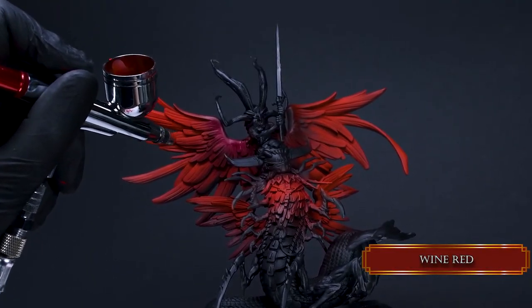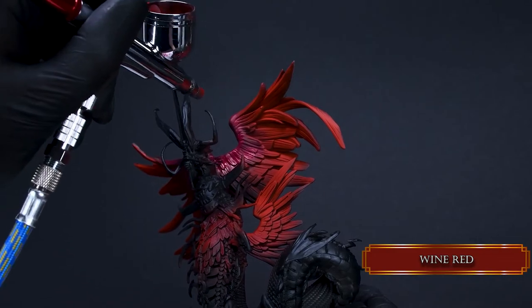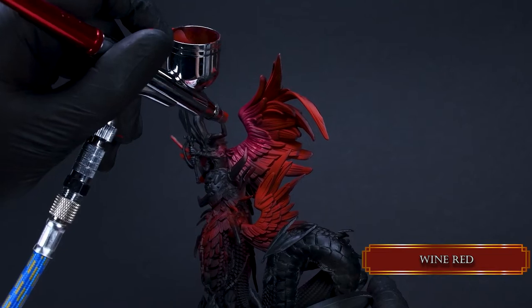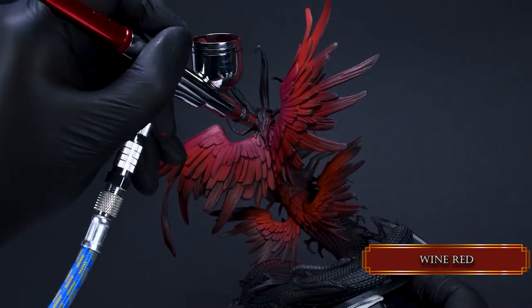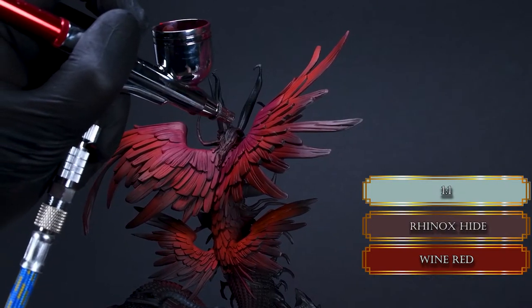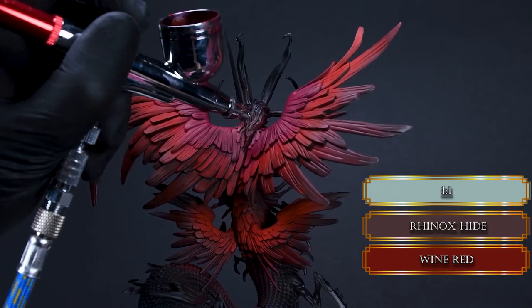There are two sections for the wings: the more burgundy part and the red part. I used wine red for those parts. Don't worry about overspraying a bit on the red parts — a little bit of overspray is alright when airbrushing. Let's add some shadowy tones by mixing some Rhinox Hide to the wine red. Rhinox Hide is great for darker parts because it has some purple in it.